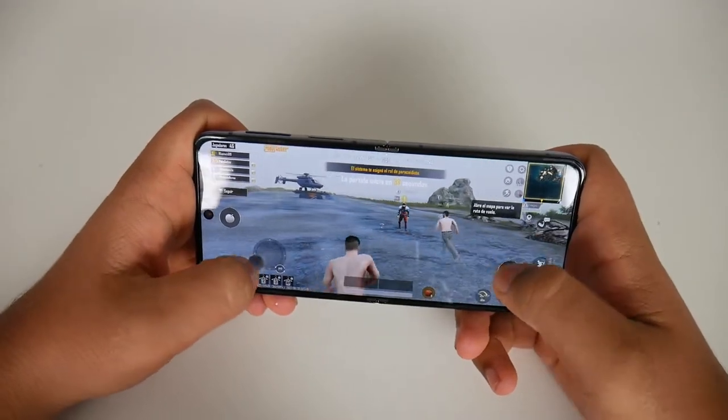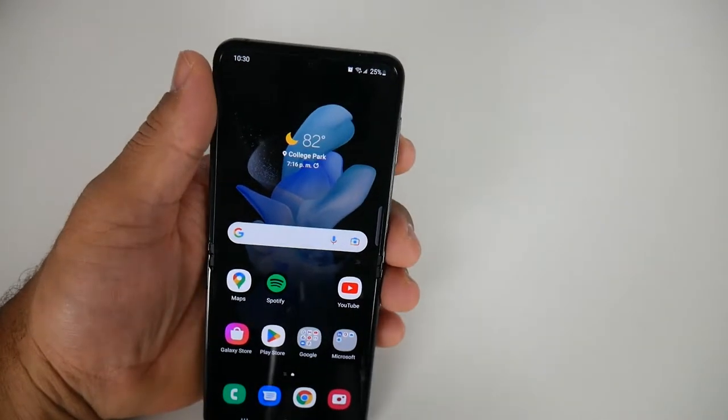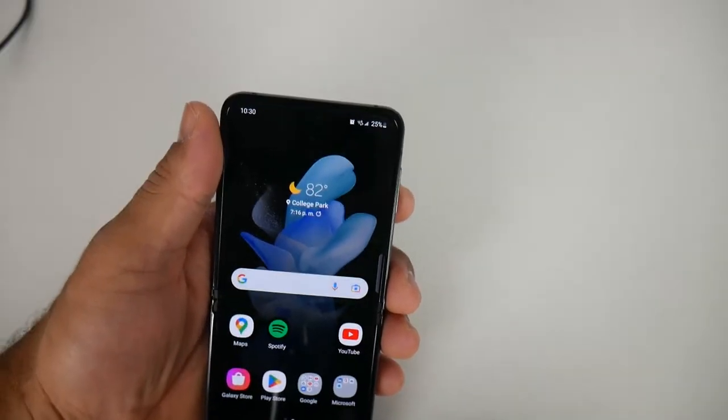The screen for this Z Flip 4 is a Super AMOLED screen. When you see it in person, the camera will not do it justice — it looks very, very good. The screen has 426 PPI density and about 1200 nits of brightness, so the phone is also pretty bright. You can go up to 120Hz on that display as well.